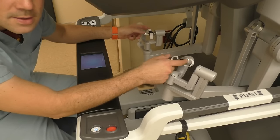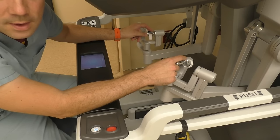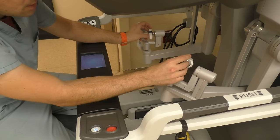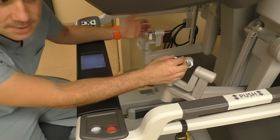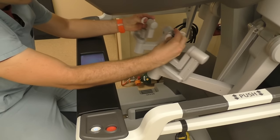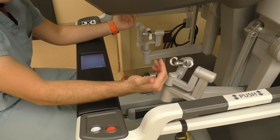Now these two little guys here are basically the most important part of the console. This is what the surgeon is going to be using to operate with — this is translating all movements from the surgeon's hands directly to the robotic arms and the robotic instruments. They have full 360-degree range of motion and clamping, cutting, and staple use.